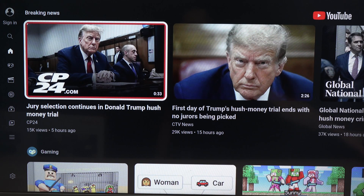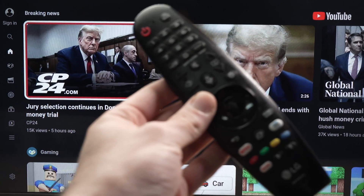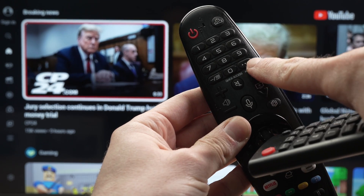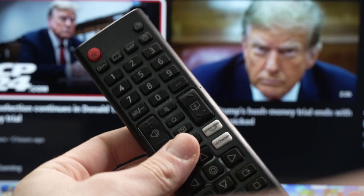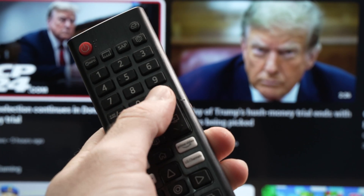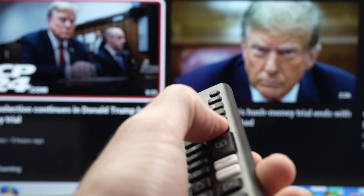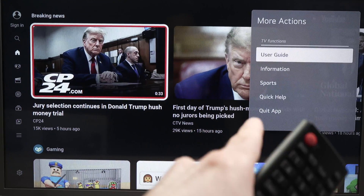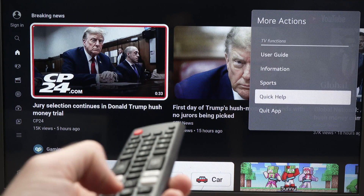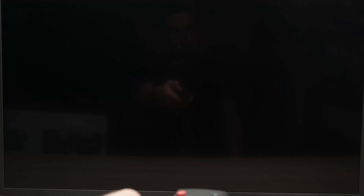Very easy. Depending on which remote control you have — this is a magic remote control — you'll need to press on the three dots over here. If you have a basic remote control, you're going to have the same button as well. So you need to press on these three dots while the app is open on your LG TV. Once you press those buttons you're going to see a menu appearing on the right side, and you need to go all the way down and select 'Quit App' and press enter on your remote control.